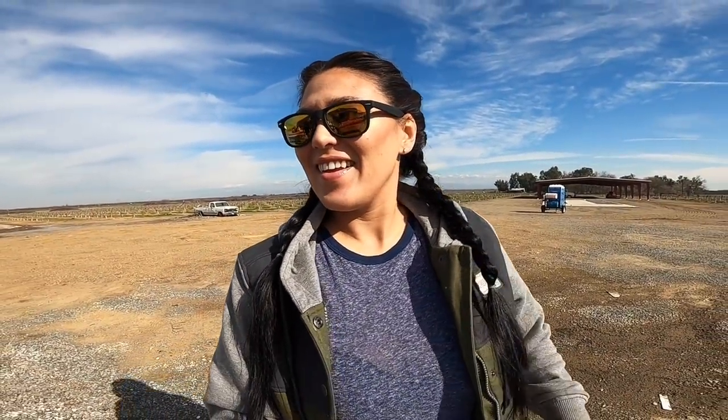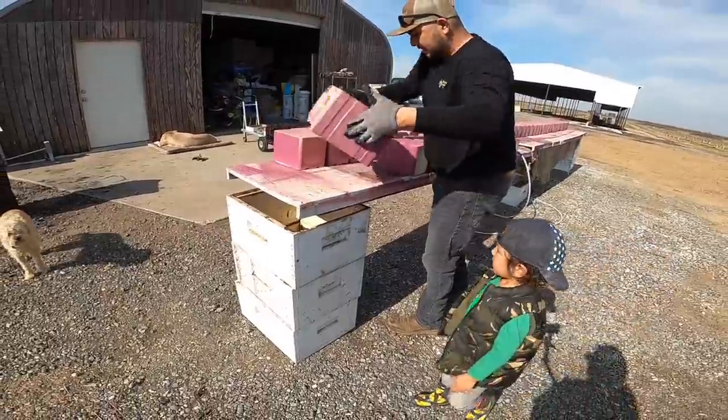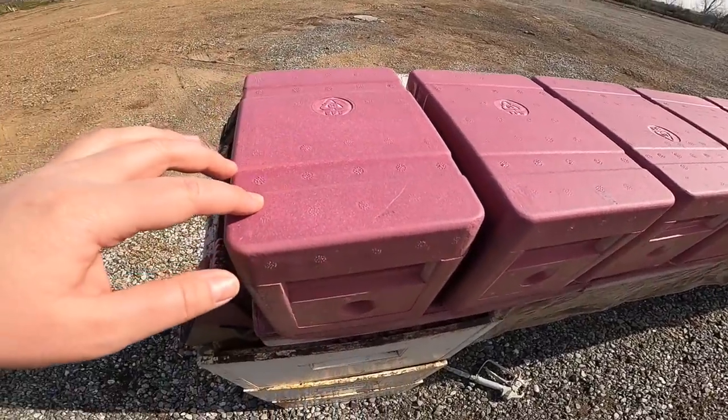This is so much faster than painting by hand. I'm so happy. Jose came up with this idea — last year we painted by hand with rollers and boy did it take a long time. This looks like it's only going to take maybe an hour or two rather than all day. So it's starting to turn that puke brown.